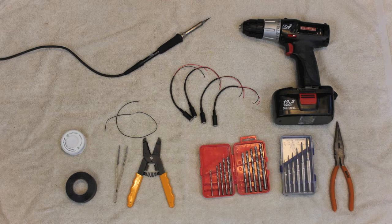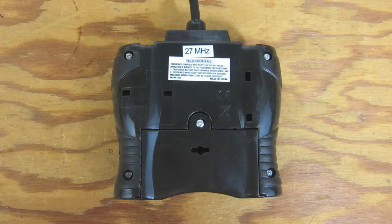This seems like a good time to say that these tools can hurt you if you don't know what you're doing. If you're going to adapt toys yourself, make sure you can do it safely. We're not responsible for injuries to people, toys, or anything else. That said, let's get started.